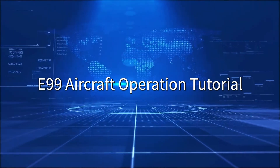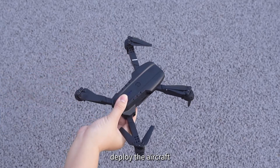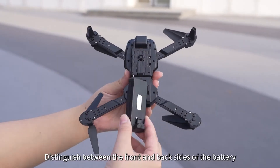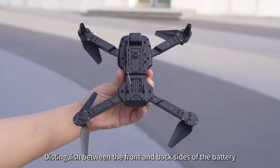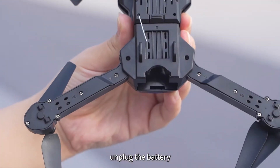E99 Aircraft Operation Tutorial: Deploy the aircraft. Distinguish between the front and back sides of the battery. Press and hold the bottom buckle button of the battery during disassembly, then unplug the battery.